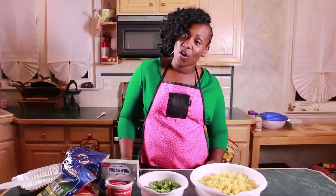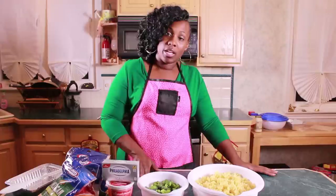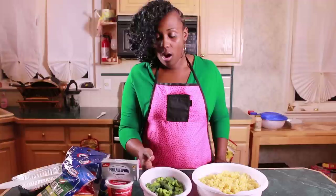Hello and welcome to In the Kitchen with Lauren. I'm your friendly host Lauren, and today's food focus is everyone's favorite pasta. We all know a few good dishes to make with pasta, but today we're going to put a new wave twist on a wholesome family favorite: macaroni and cheese. Let's get started.